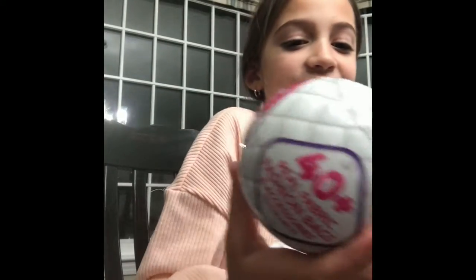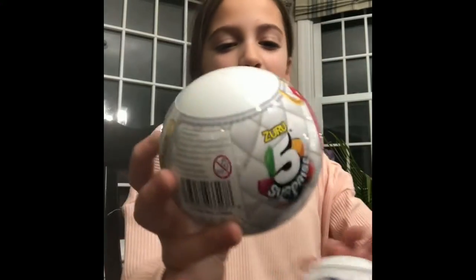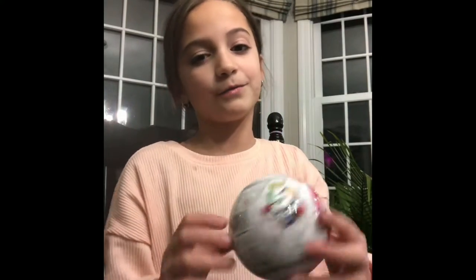Look what I got at Target today — the last three of Mini Fashion 5 Surprise. I'm going to open these three really quick and show you guys what I got.